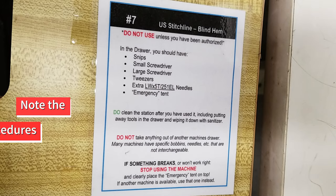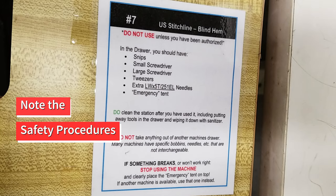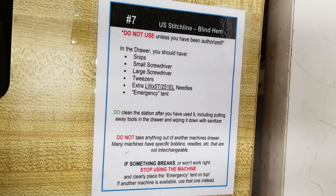Please make sure to note the safety procedures posted at each station. This machine is not available to use without prior training and AIBI staff present.